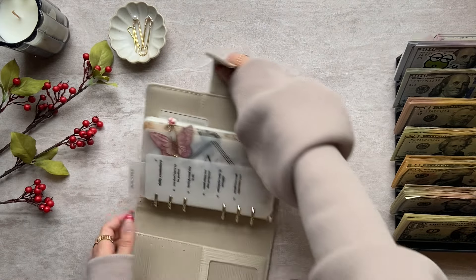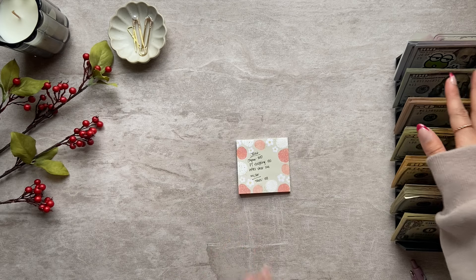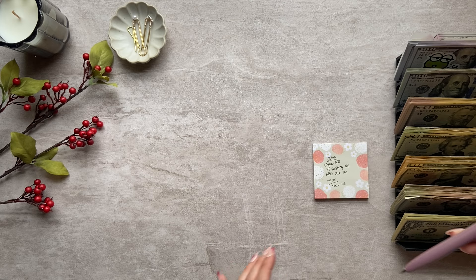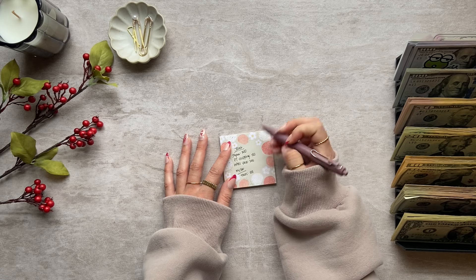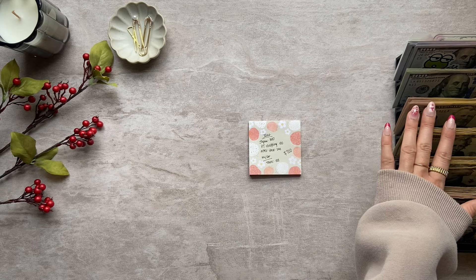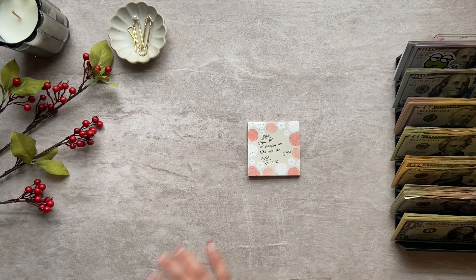I combined all of the money I'm taking back to the bank from my sinking funds with my rent money, so I need to separate that. Going back to the bank, I have a total of $700 going to our savings, and then the $1,200 is going to my checking to pay my rent.